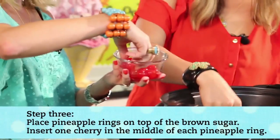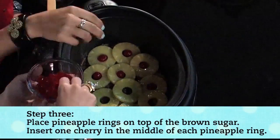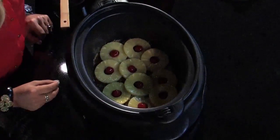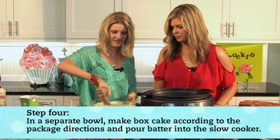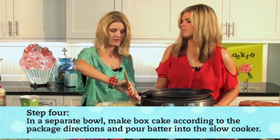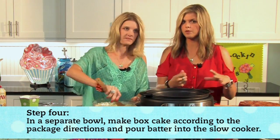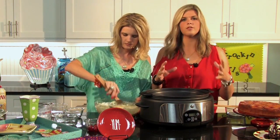Then take your cherries and insert them right in the middle of each pineapple ring. My little Gracie absolutely loves these, so this might be a step to let your kids help with — though she would eat them all! It's so pretty. And you can slice it just like a cake. A lot of the cakes we make are ooey gooey and you have to spoon them out, so it's also fun to have one that will come out as a firm, full cake.